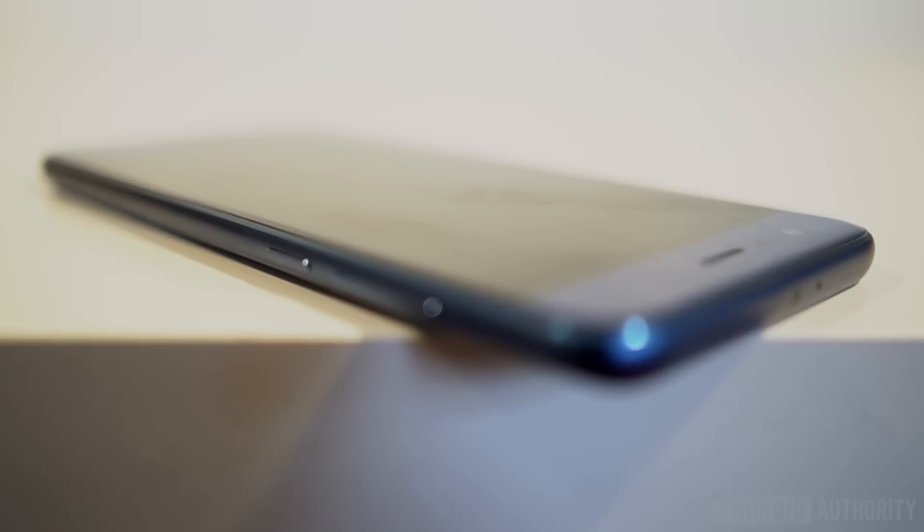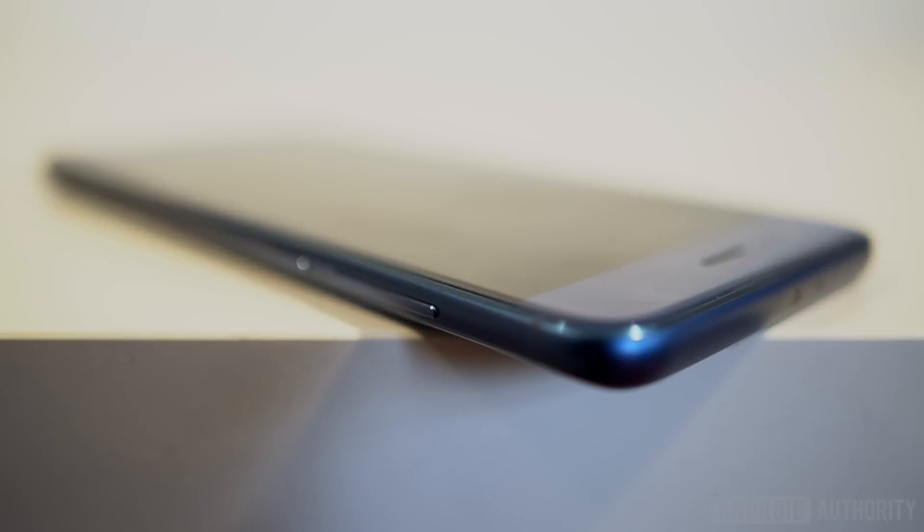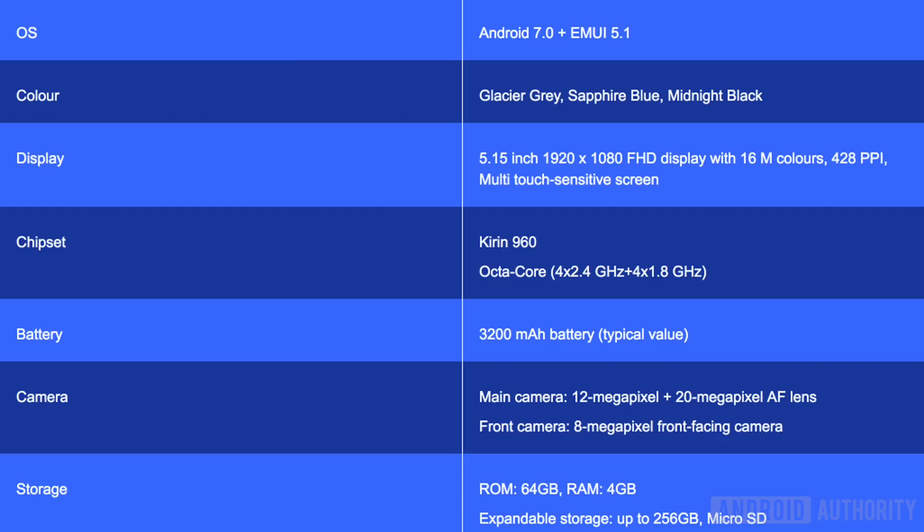No matter what you pay, you'll be getting a phone packing pretty high-end specs, essentially the same as those found in the Huawei Mate 9 and P10, but for a lot less than those other phones. The Honor 9 is focused on a few key areas: style, performance, gaming, audio, camera, and sports.